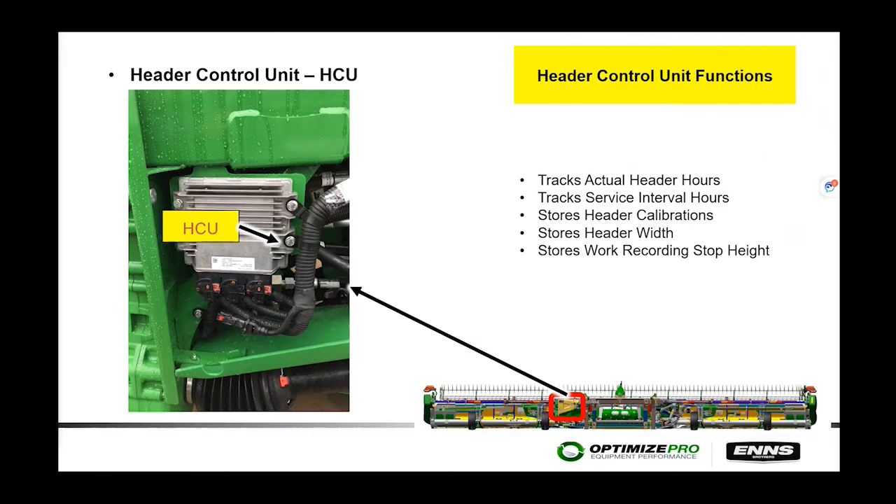The biggest change from the 615Ps to the BP15s is the addition of a Header Control Unit (HCU). Previously, HCUs were mounted on the combines, so every time you unhooked and rehooked your 615P, you had to do a header calibration because it didn't recognize the pickup head. Now with the BP15s, the HCU is on the pickup head itself — it tracks hour usage, service intervals, and stores the header calibration. You should only need to calibrate that header once at the start of the year. Width and record/stop heights are also stored on the HCU.